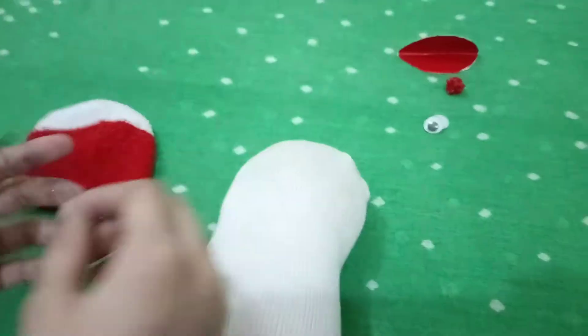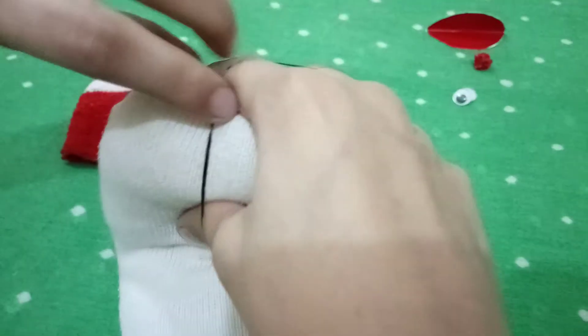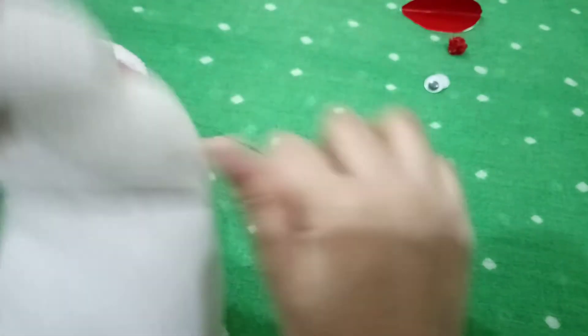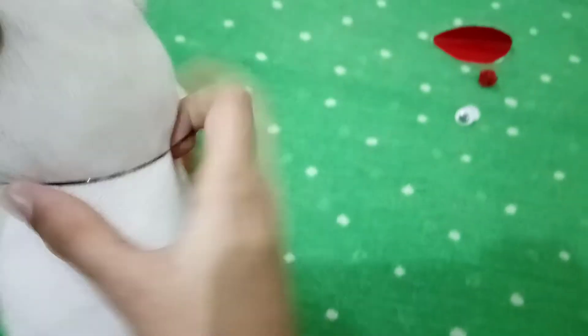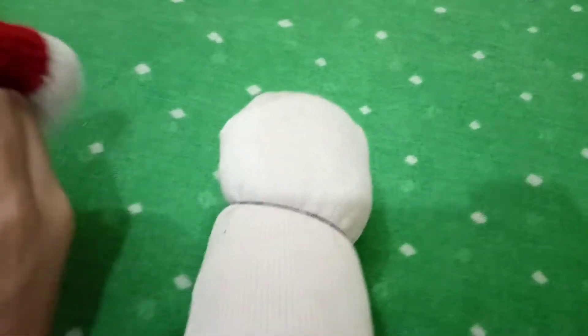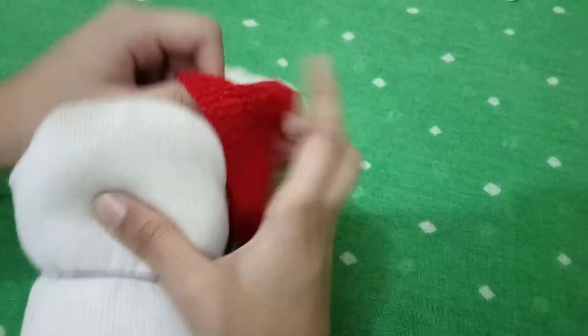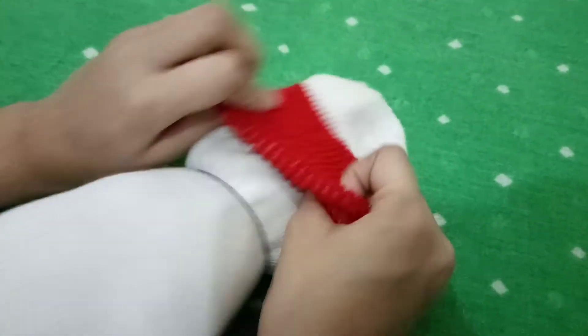Now I will put the cap. For the cap, you need to use this rubber band — like this, you put it, and then put the cap like this.